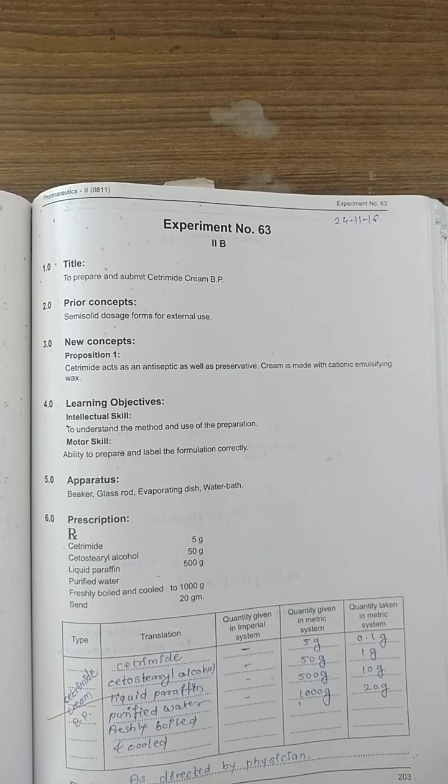We have to make cetrimide cream as per the given prescription. The ingredients are: cetrimide 5 grams, cetostearyl alcohol 50 grams, liquid paraffin 500 grams, and purified water freshly boiled and cooled up to 1000 grams. This makes 1 liter, which is 1000 grams, meaning 1 kg of cream.